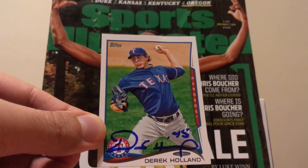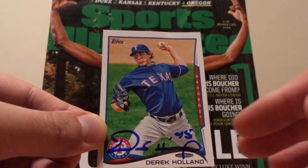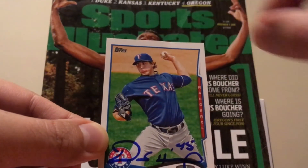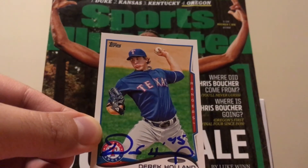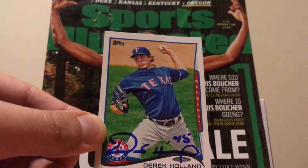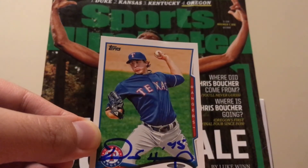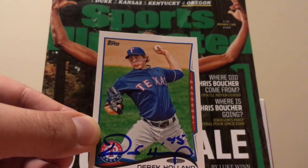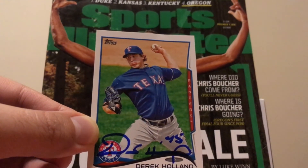I'm starting to see where he's signing all these at the bottom now. I wouldn't be surprised if whoever's prepping his mail is stacking the cards so that he just signs the bottom of each one and keeps going, because sometimes he signs right over that area even if it's already darkened. So I'm thinking they're only leaving the bottom portion of the card showing and just having him sign. Something like that, because it's universal now — he's signing every single card at the bottom, no matter what shade of color is already down there.